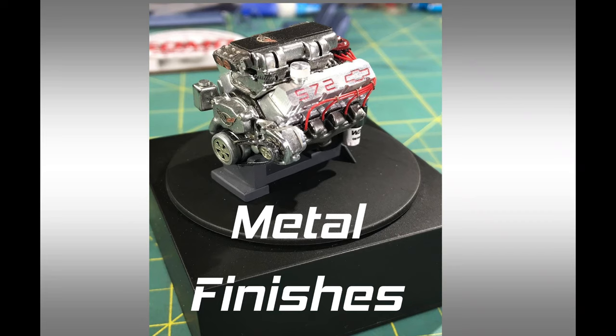Hi everyone and welcome back to the HobbyDude007 channel. Today we're going to be taking a look at metal finishes, so stick around.